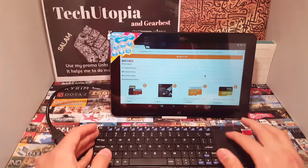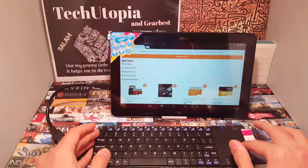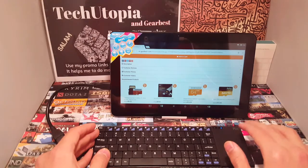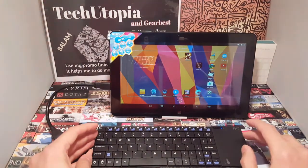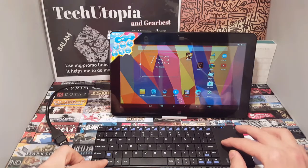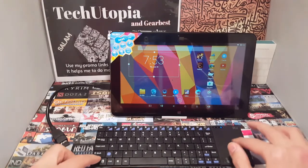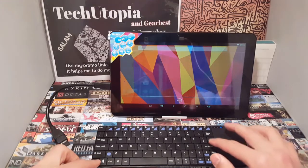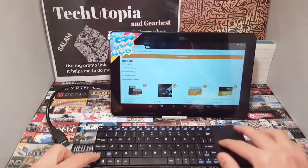The touchpad is insanely good and sensitive — just beautiful sensitivity, for my taste seriously. You can drag, and you have options for left click and right click. It's really good. You can do a lot of things even on the Android side of this tablet.